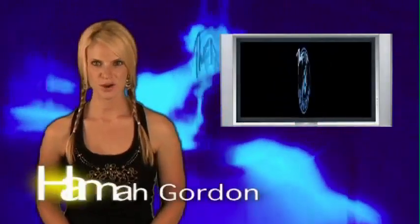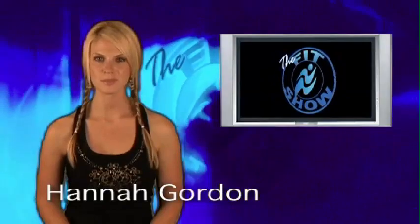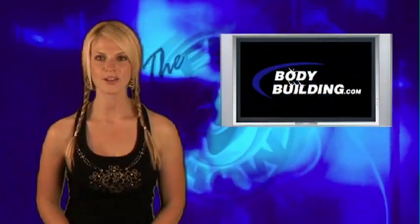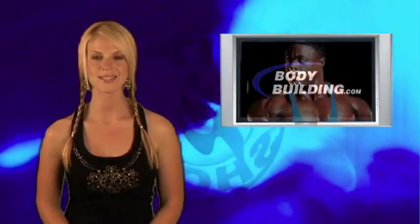Hello and welcome to the Fit Show. I'm Hannah Gordon bringing you another update in the world of bodybuilding and fitness. On this week's show, we go once again to San Diego, California for part three of our leg series with IFBB professionals Garrett Downing and Derek Farnsworth.